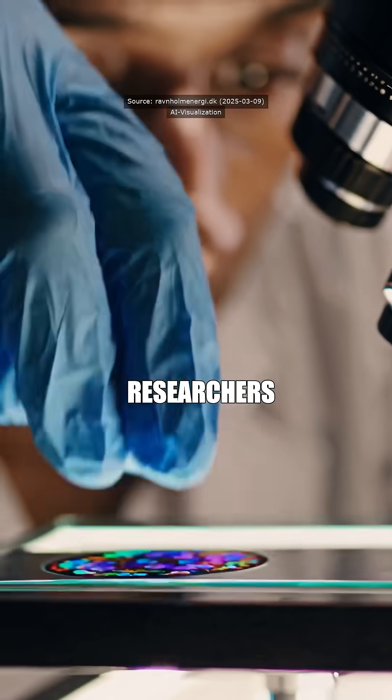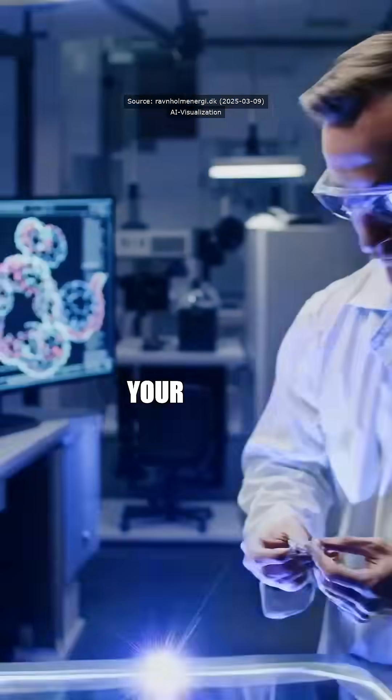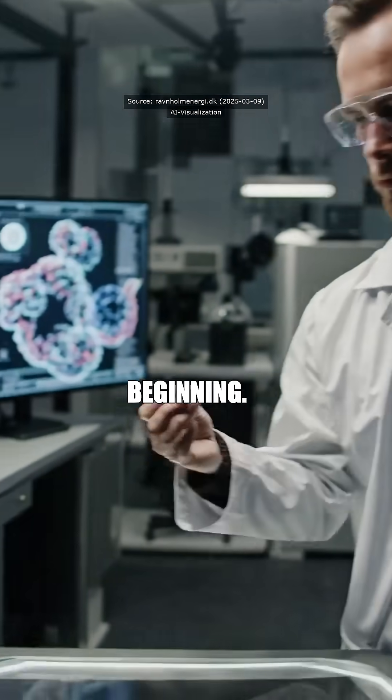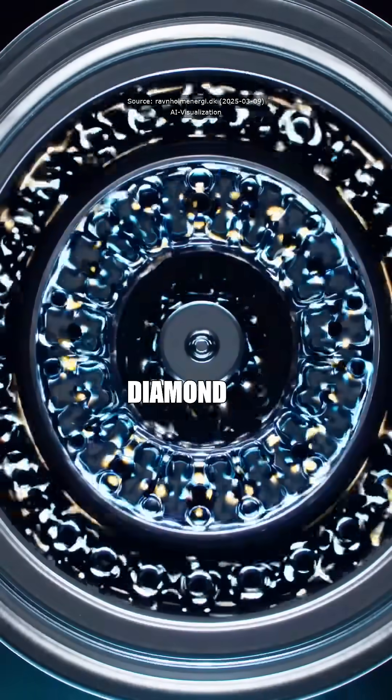It's still early days, but the researchers are cranking up the nitrogen to make these sensors even better. Keep your eyes peeled, because this is just the beginning. So, are you ready to supercharge your EV with some diamond magic?